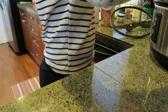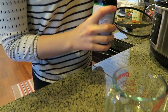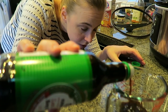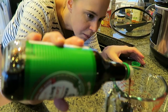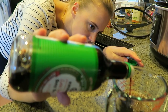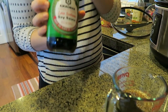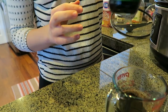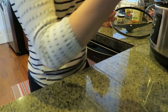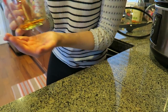A cup of beef broth is in, sprinkled all over. Next up is a half cup of low sodium soy sauce — it's a brand new bottle. Low sodium soy sauce has a slightly different taste than regular soy sauce. In recipes that specifically call for it I use it, but in recipes calling for regular soy sauce I prefer regular. Just be aware when substituting that it can change the flavor.